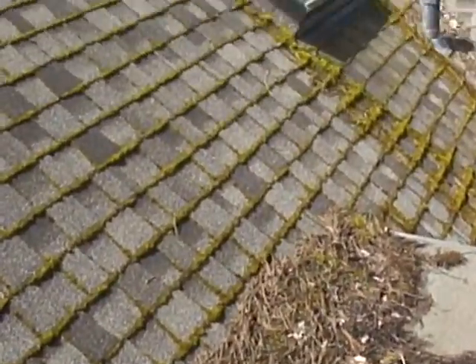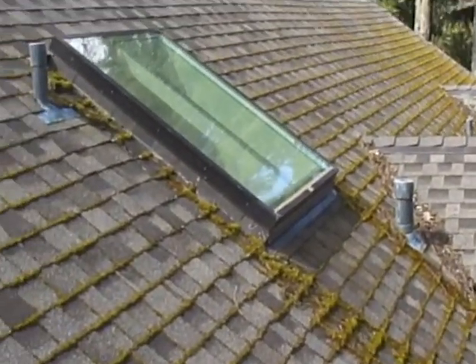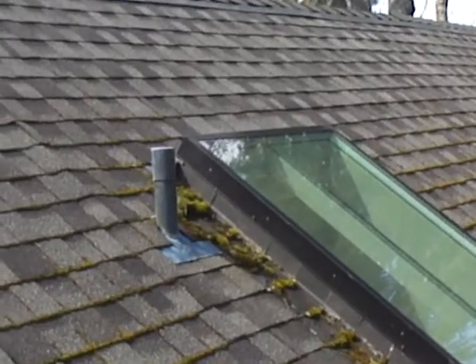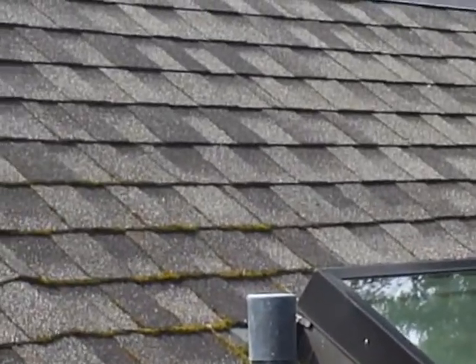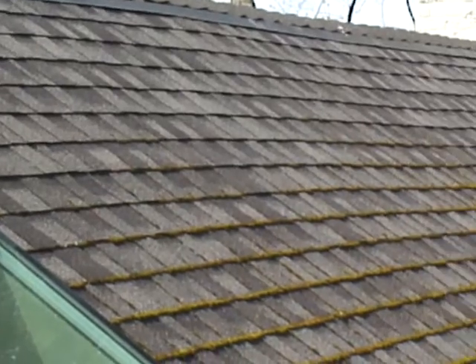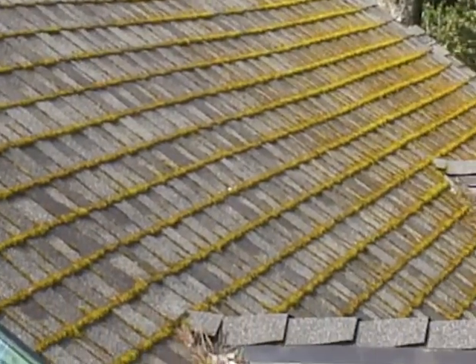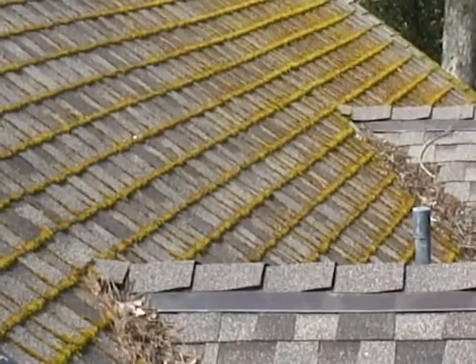We're looking at the north side, and you can see all the way across the roof that for the first two or three feet the copper is working really well. Then, as the copper oxide runs out of energy, the moss starts growing.